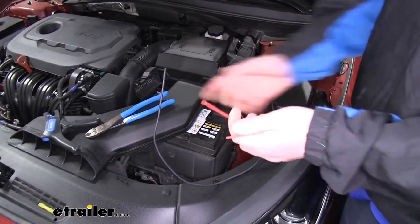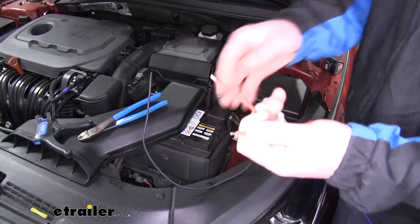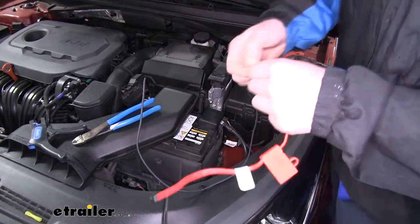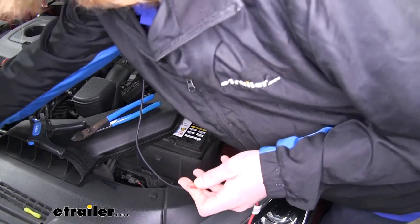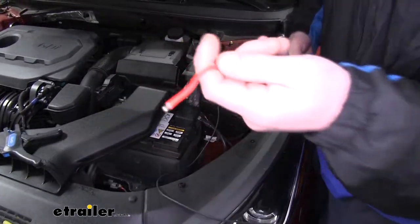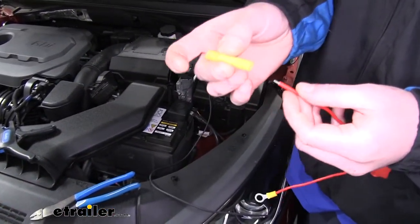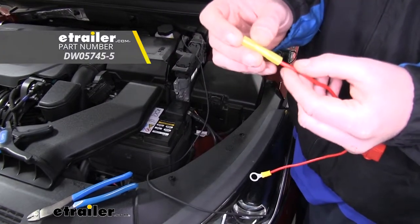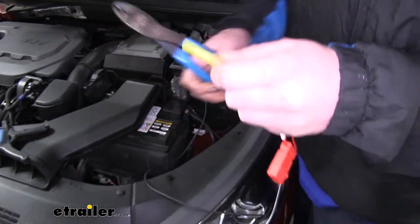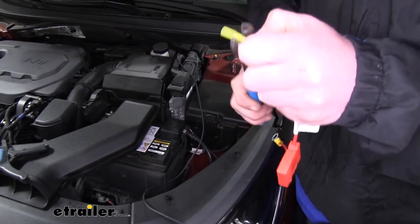We'll now prepare our fuse harness to connect to our black wire. We're going to take off the rubber that's on the end to expose the wires. On one end, we're going to be crimping on the ring terminal that comes in our kit, and on the other end, we're going to crimp a butt connector. You can use the yellow ones that come in your kit, but we're upgrading to a heat shrink butt connector. This is going to keep out any moisture from our connection, ensuring that it's going to be a long-lasting connection to our battery.